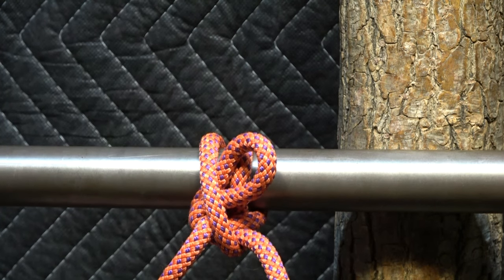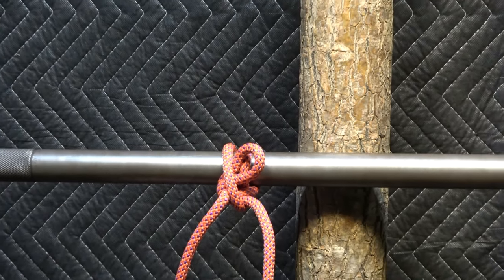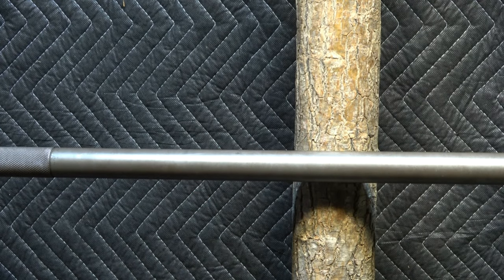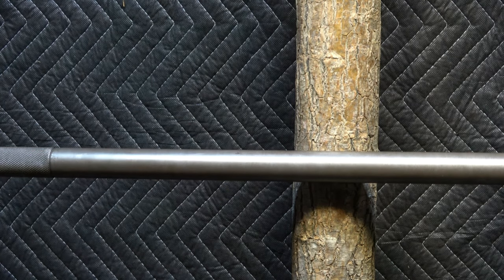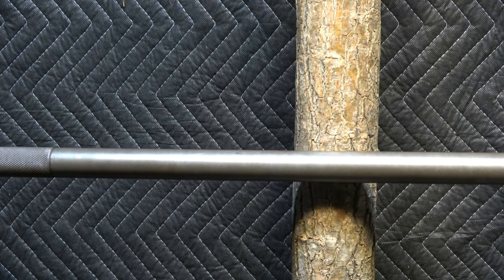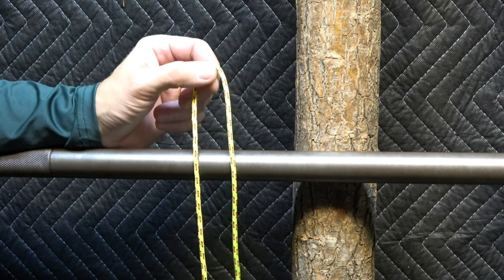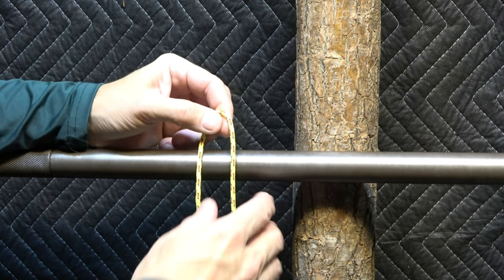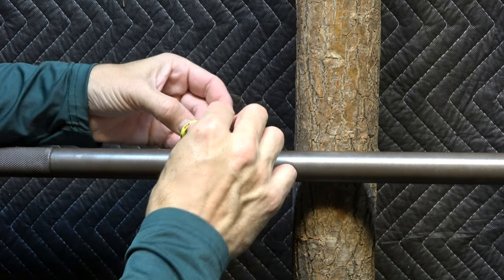One of the lessons I've learned with this hitch is that the overall intrinsic security of it is a factor of a number of properties. One of them is the frictional characteristics of the host, and the other is the difference in diameter. So now I'm going to take a three millimeter cord and show you how much easier it is to destabilize this.